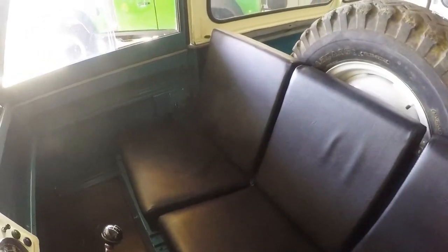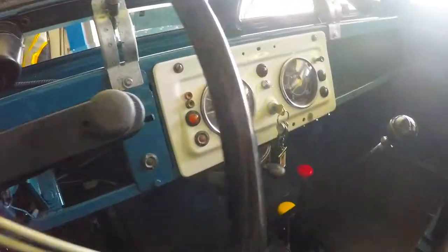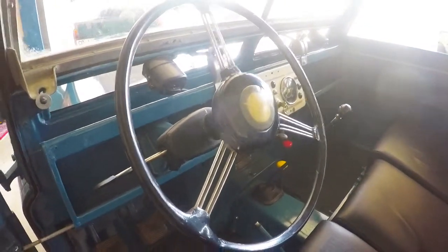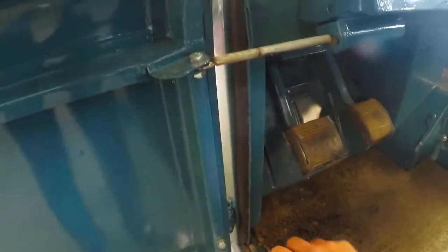The interior is beautiful with recently reupholstered seats and a fantastic dash panel. These old central dashes are cool, and the original banjo-style steering wheel is still in place. There's no rust anywhere.